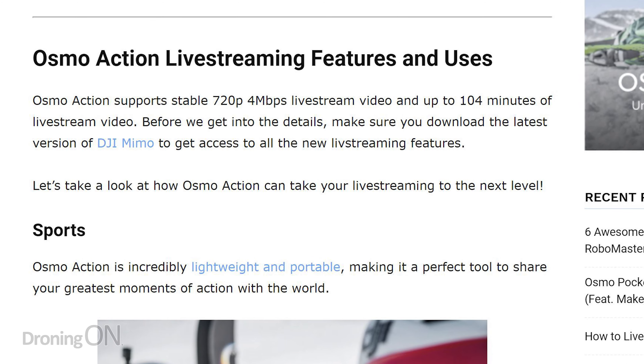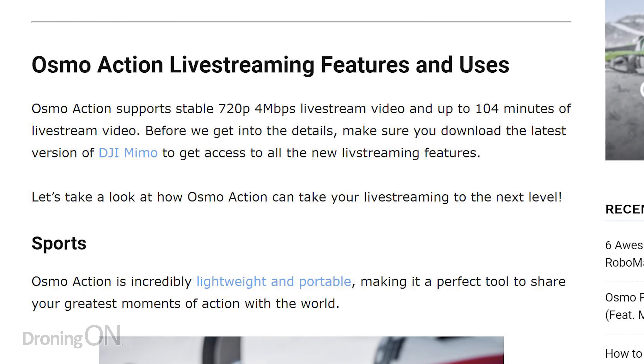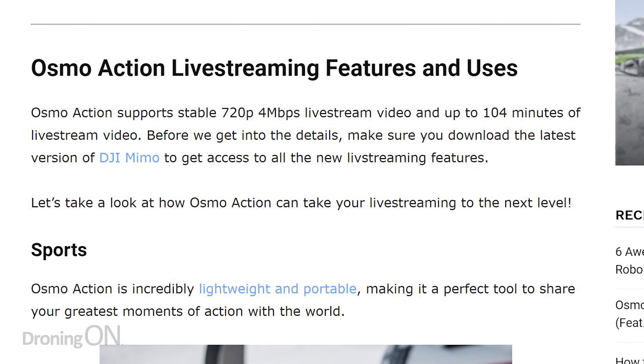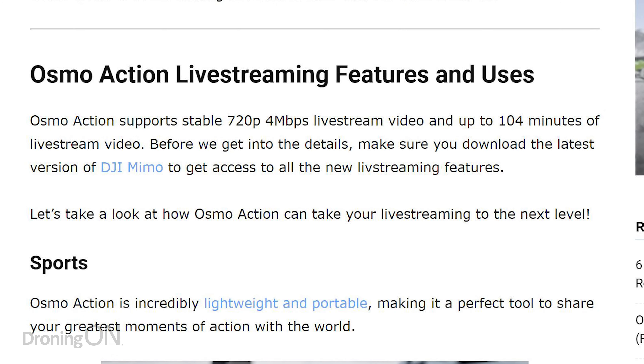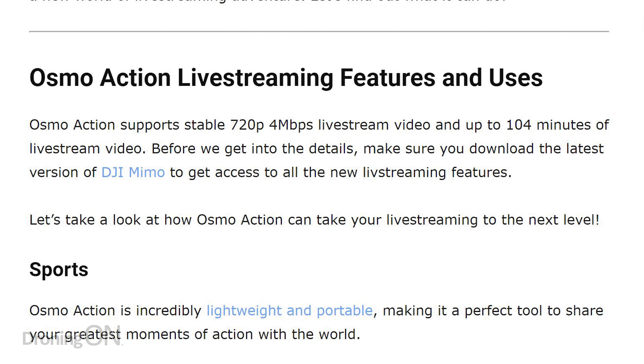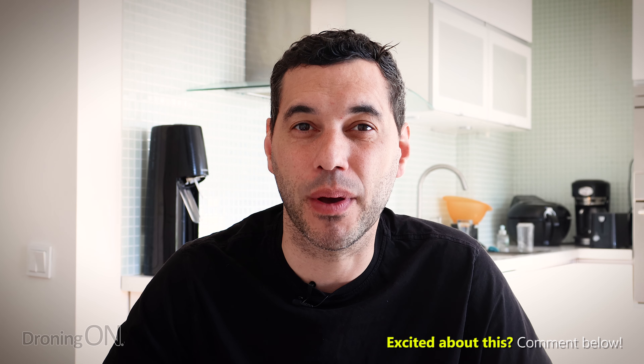There are some limits around the live streaming at the moment, but maybe they'll be extended as future firmware updates are released. Right now it caters for 720p, 4 megabits per second live streaming, and also up to 104 minutes of live streaming constantly. 104 minutes doesn't sound like a lot, but it's an hour and a half of live streaming, and I think that's plenty for most people using these kind of action cameras.